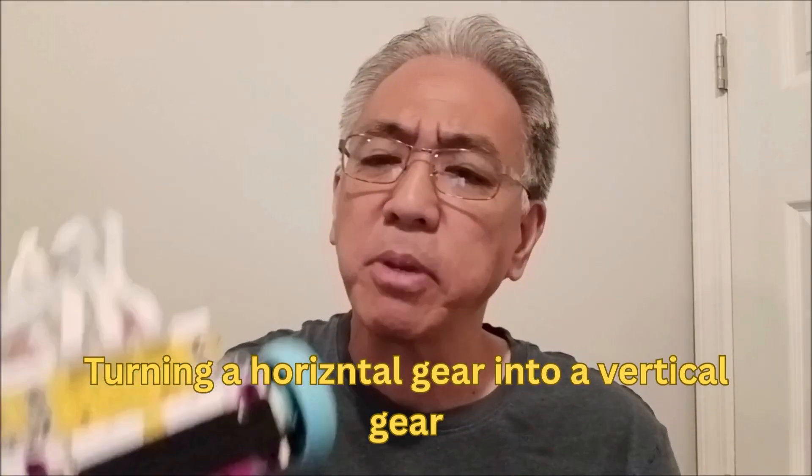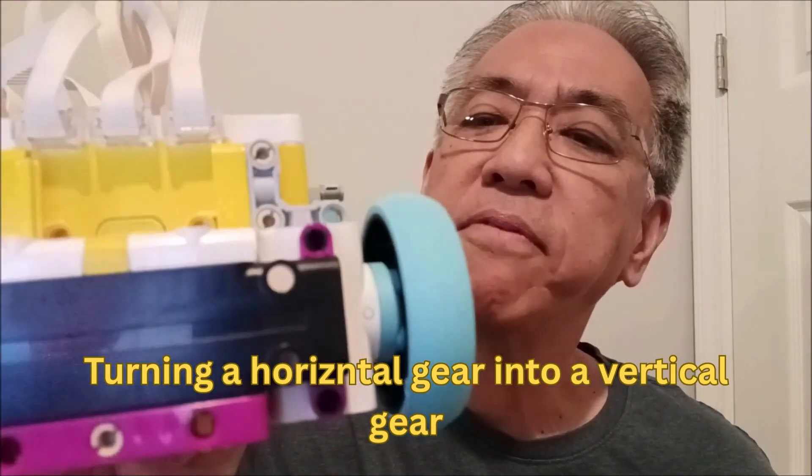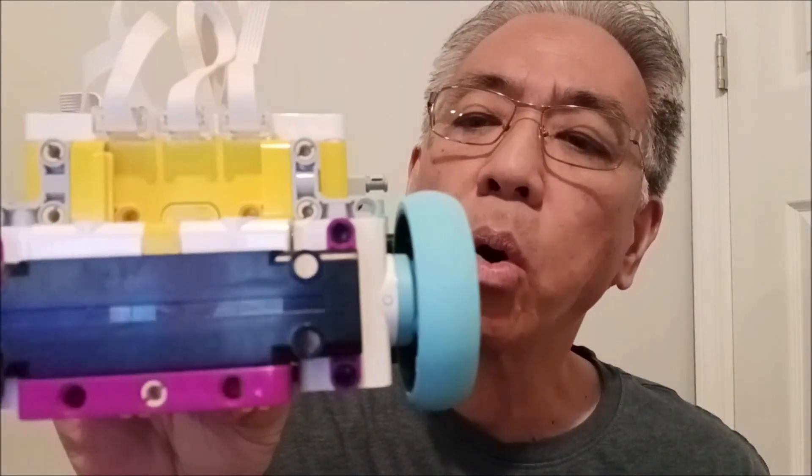If you've ever had this problem before, you have a First Lego League robot where the motors are horizontal, which means they rotate this way. But you want your motor to be able to rotate vertically so you're able to clamp down on something or pick something up, and complete a First Lego League mission with a vertical gear so that the attachment can go back and forth.